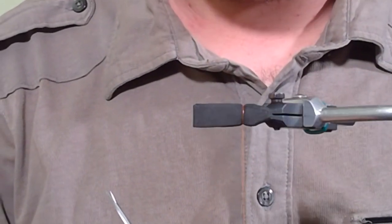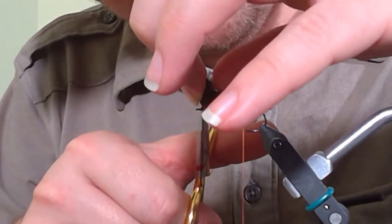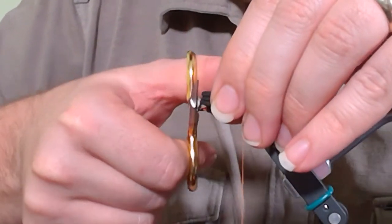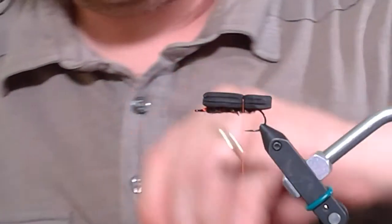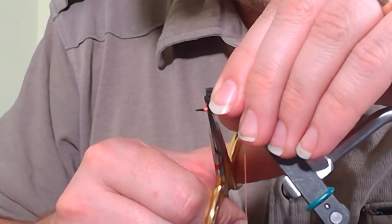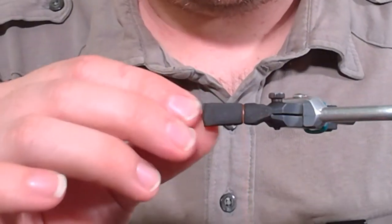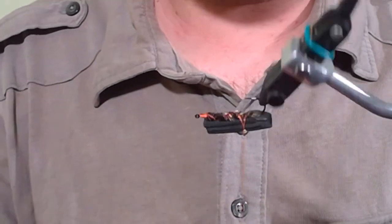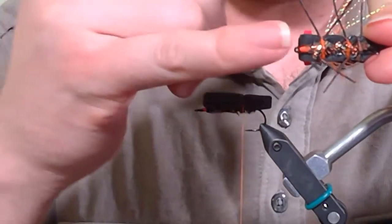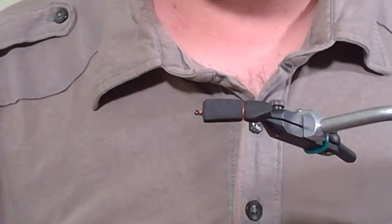Now I want to shape the front end of the fly. I left a little bit of an orange spot, so I come in and cut straight across — not at an angle, straight across. That results in it sitting back from the eye, with plenty of room to tie on, and also gives us that little hot spot up front. It almost makes it look like a little mouth — really like how that looks.